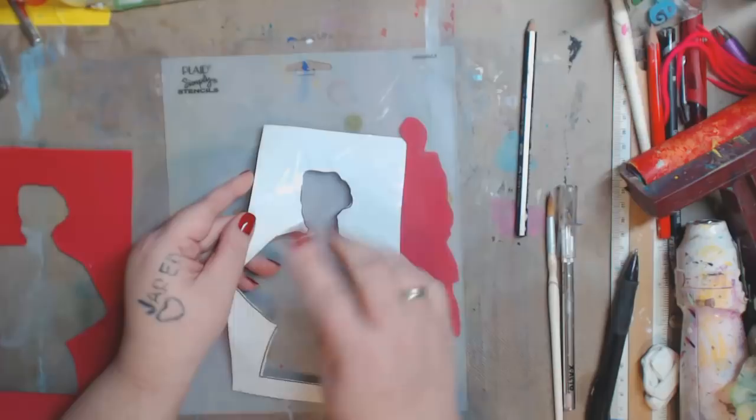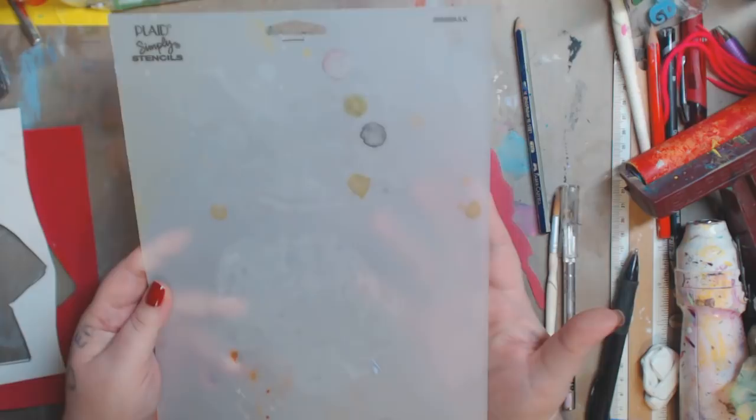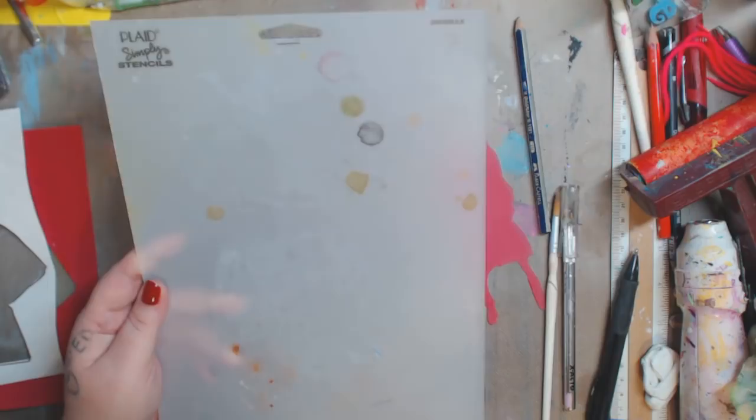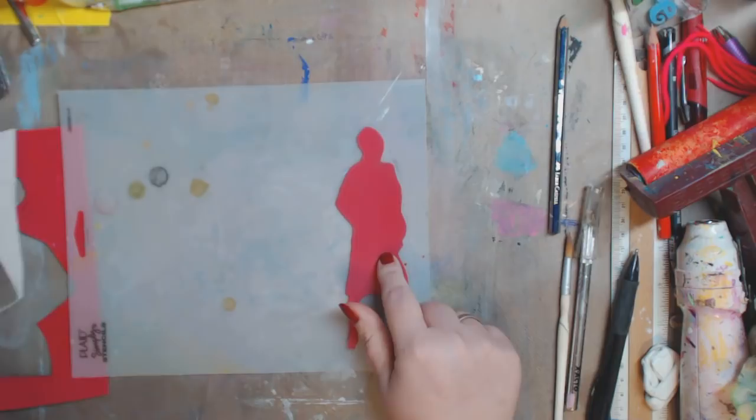Today I'm going to use these stencil blanks — you can buy them from Plaid or a lot of companies make these. You can get them at Staples, Amazon, your craft store. You usually get three or six in a pack — use your coupon. And I'm going to decide which one of these I'm going to use in my journal.